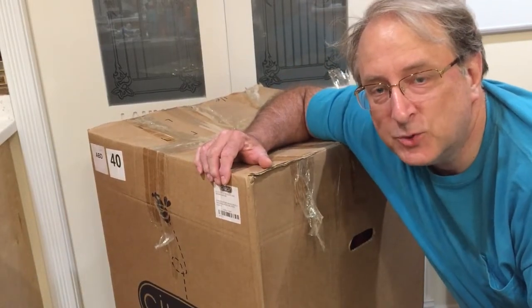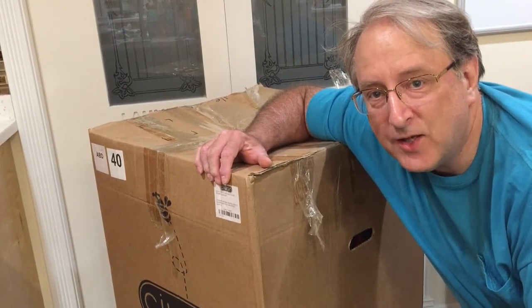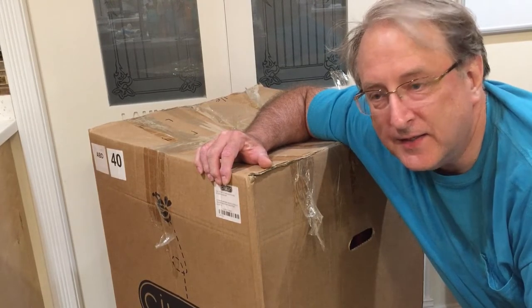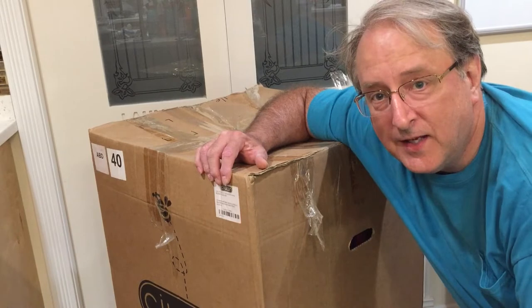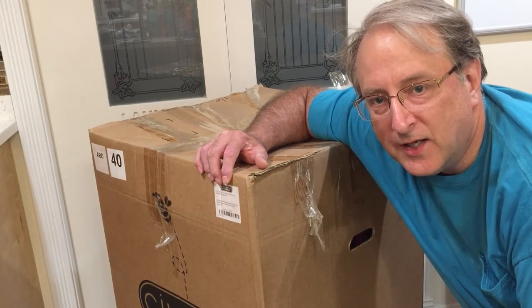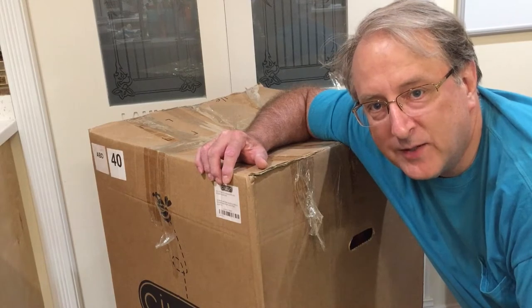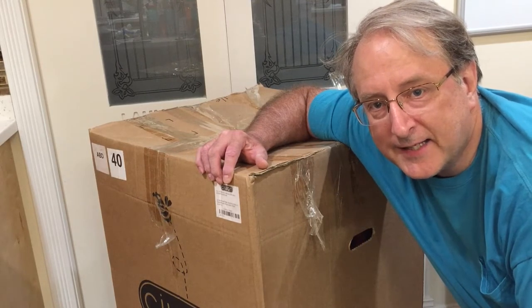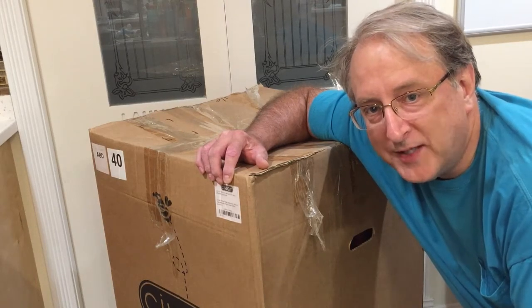Hello everybody, welcome to Adventures in Beekeeping. My name is Dale and I'm just starting my second year beekeeping. This is my Sivan 31212 honey extractor and I haven't opened it — I have no idea what's inside — and we're going to unbox it and put it together. So come on and join the adventure.